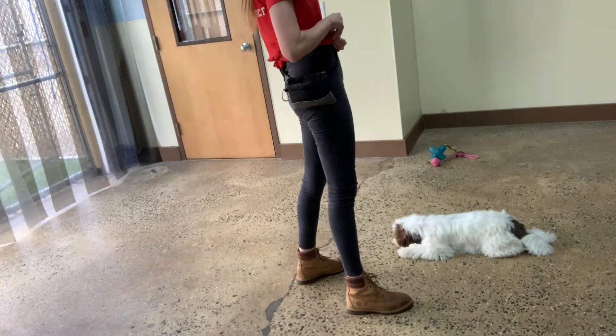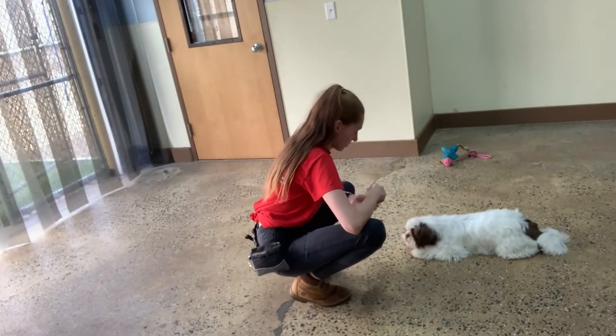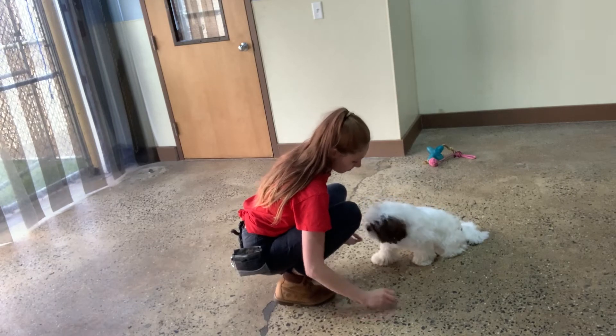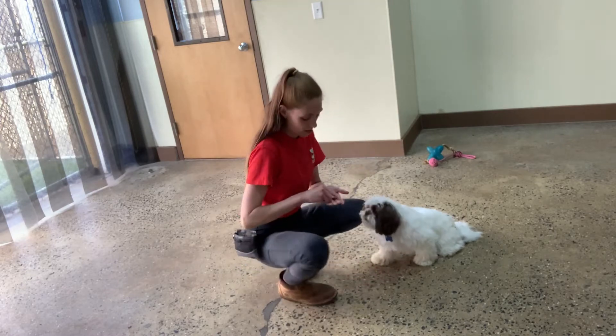Good boy Milo. High five. Leave it. Yes, good Milo. Oh, right here, buddy. Now I dropped it. There you go. Good Milo.